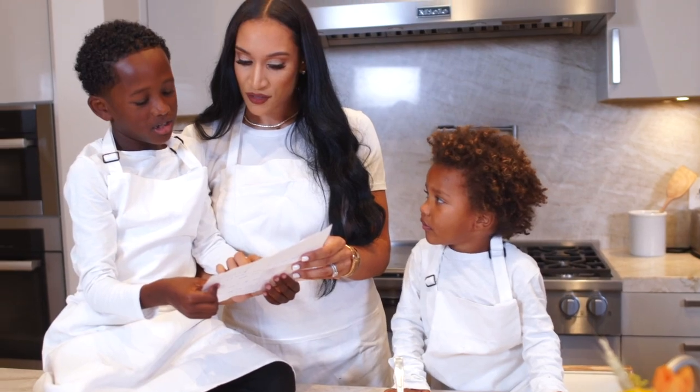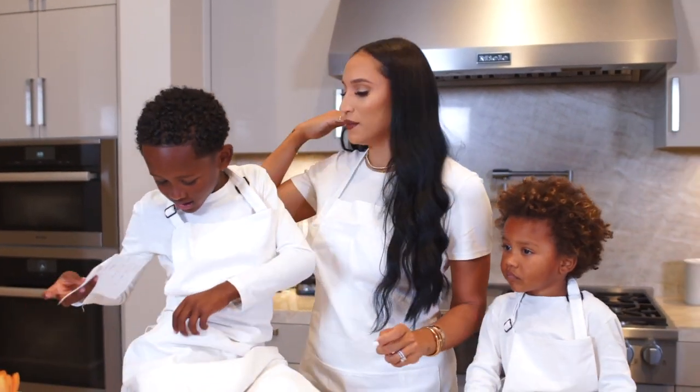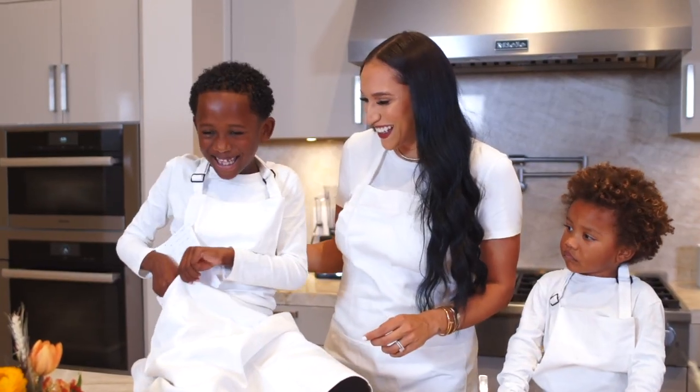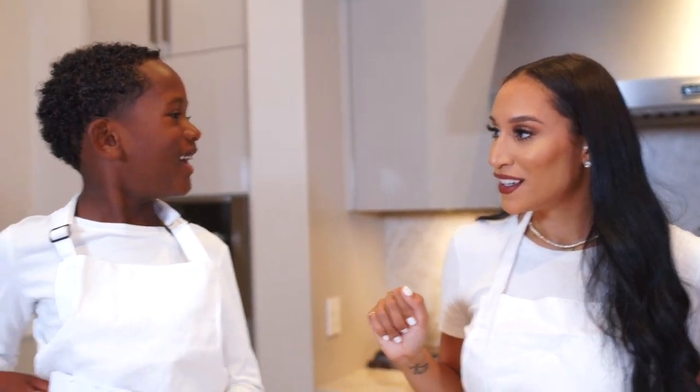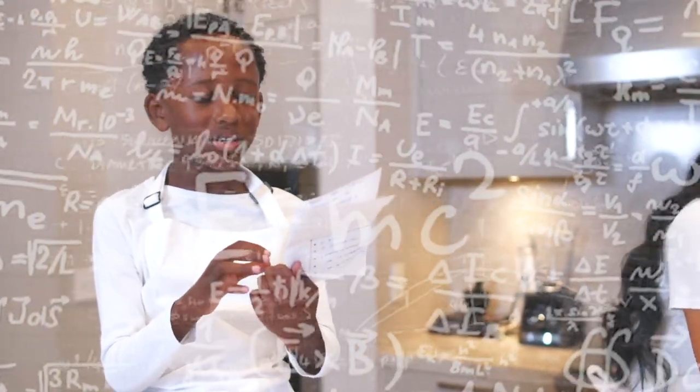Pre-heat oven to 425. So we're going to go pre-heat the oven. Do you remember the temperature we're supposed to set the oven to? 425. That is the right answer.